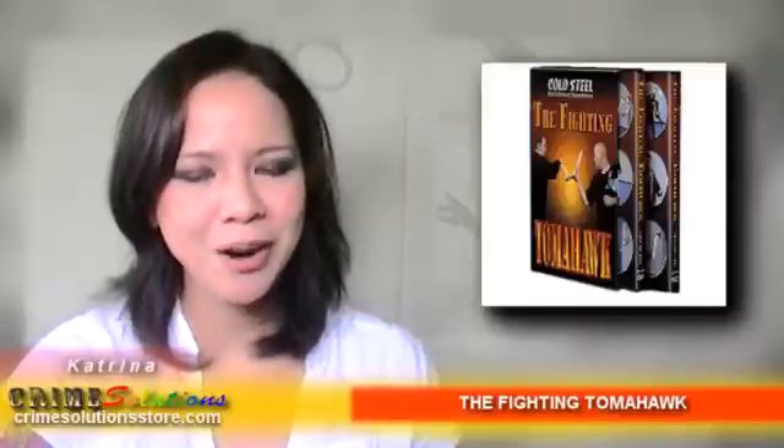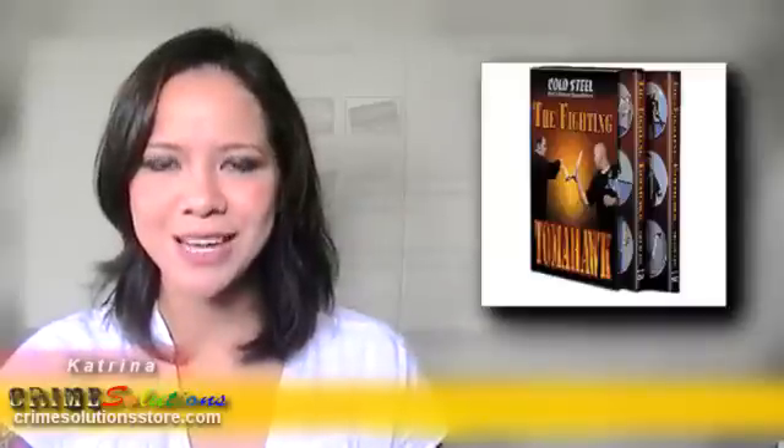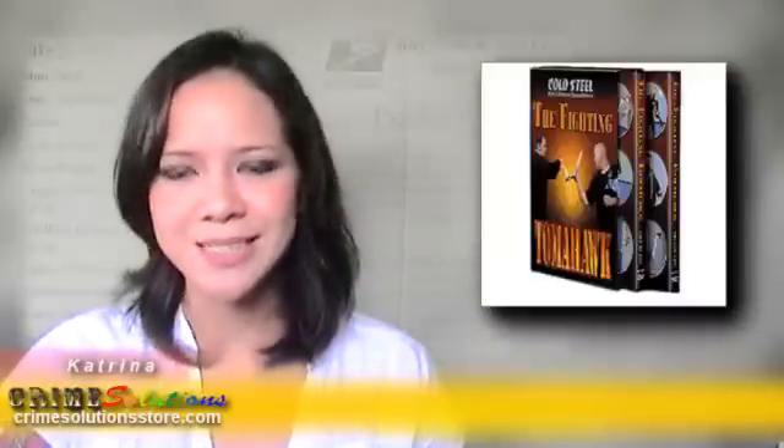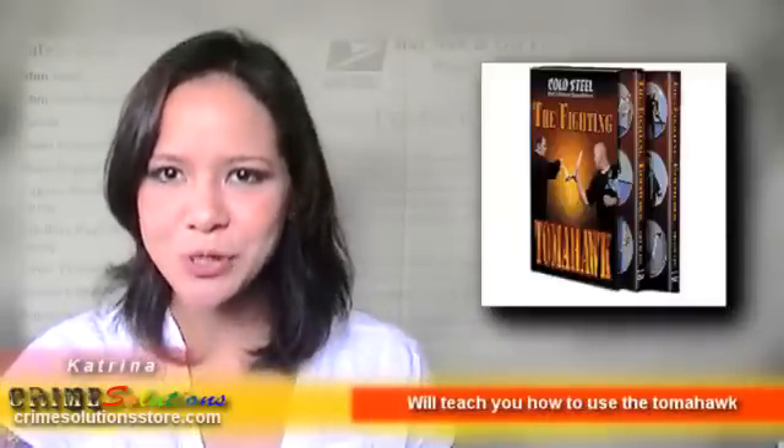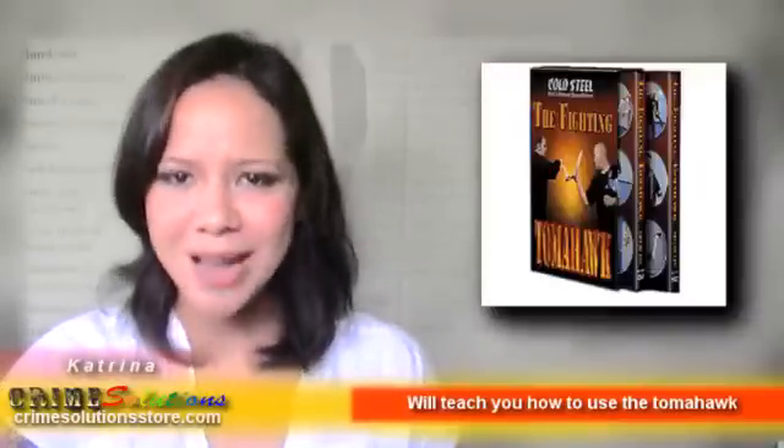Modern-day Tomahawks were used by select American forces during the Vietnam War and are called Vietnam Tomahawks. Today, the VTAC Tomahawk is classified as a Class 9 rescue kit and modular entry toolset. It is currently used by U.S. soldiers in Iraq and Afghanistan as a tool and a hand-to-hand combat weapon. The Tomahawk has seen service in practically every major conflict in American history.